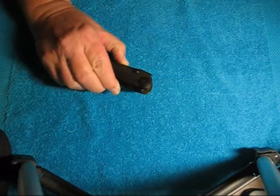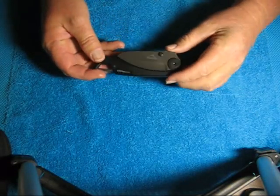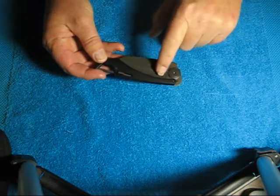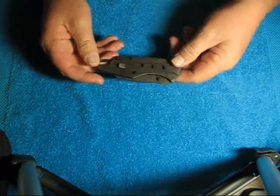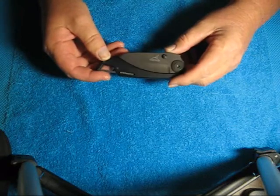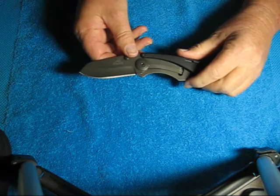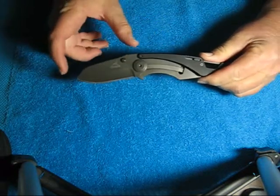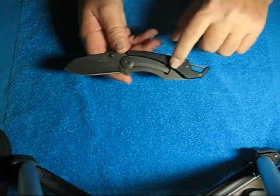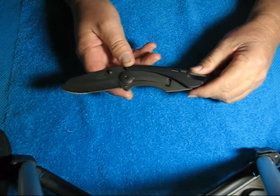What this is is a folding knife, and it has an open frame design. You can see the blade on this side, and over here it's got a full frame on it. The blade is a modified drop point made out of 7CR17MOV steel, and it is titanium coated. It's 3 inches long, the closed length is 4 and 5/8 inches, and overall is 7 and 1/2 inches long.